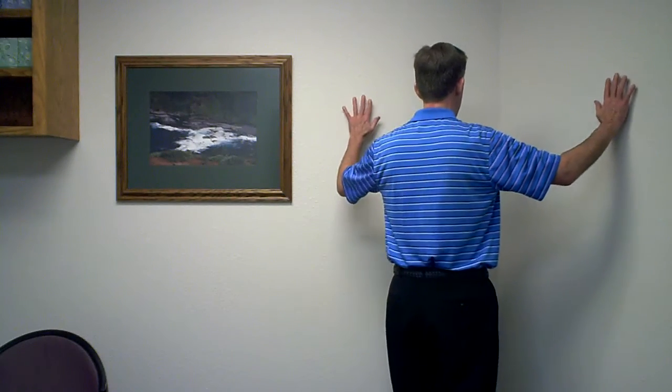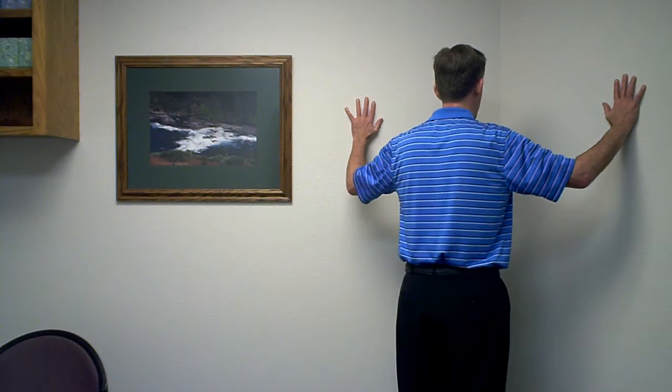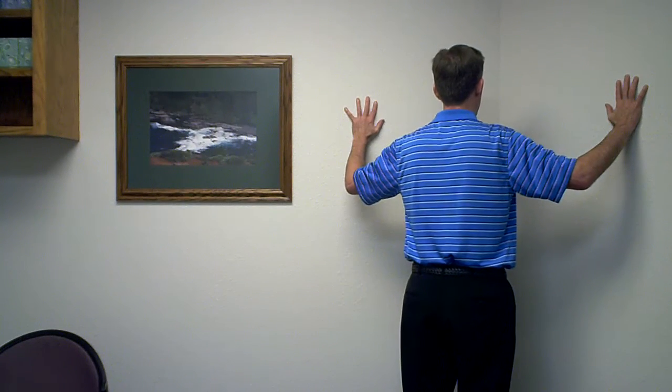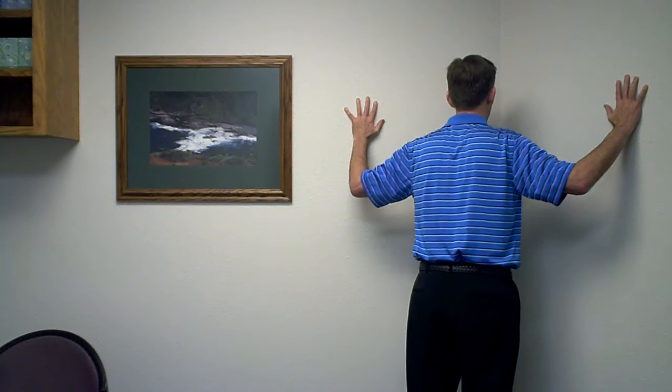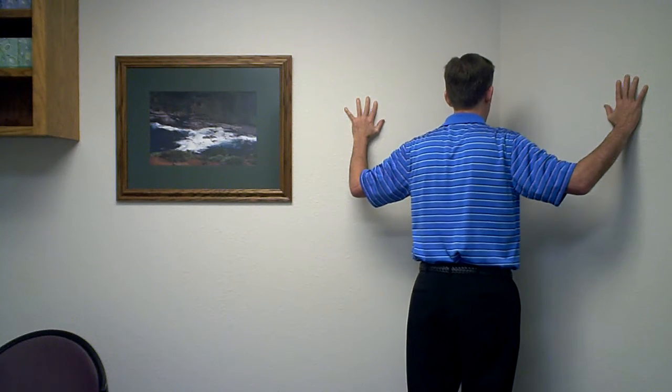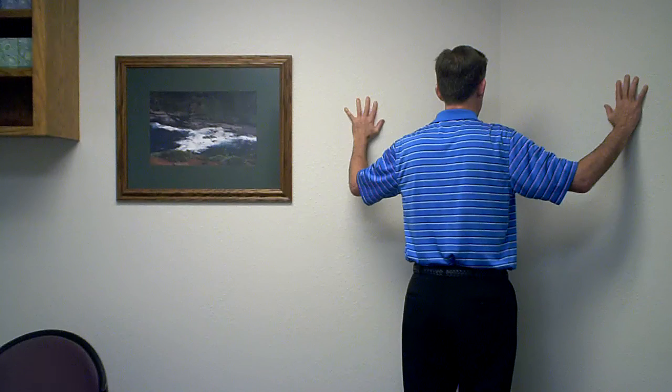So we'll start with one in which the hands are about ear level. We'll then keep the body erect, the head erect, and we'll come forward into the corner like this. Hold it for a count of five slowly and then come back out. We can do five repetitions of that.